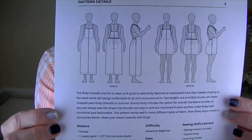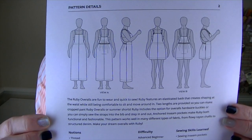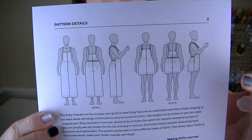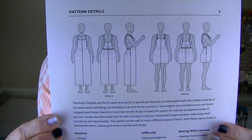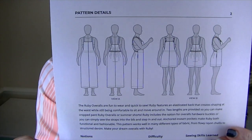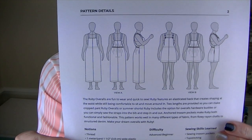Before I get into the details about the pattern, I'll show you the line drawings. You can make a cropped version or a shorts version, and you also have the option of doing overalls hardware or just doing a strap. I want you to pay close attention to the stitching lines that go across the front, because I'm going to be talking about those and sharing something that I did a little differently.